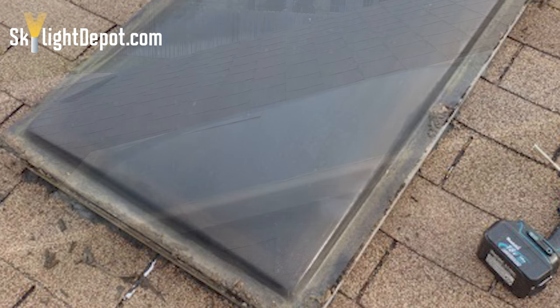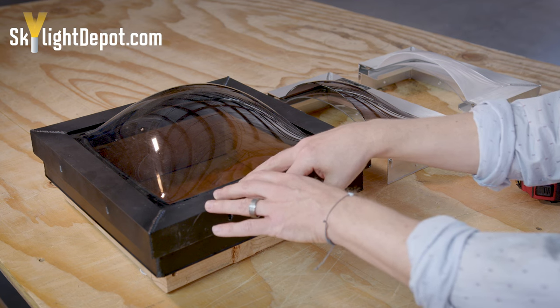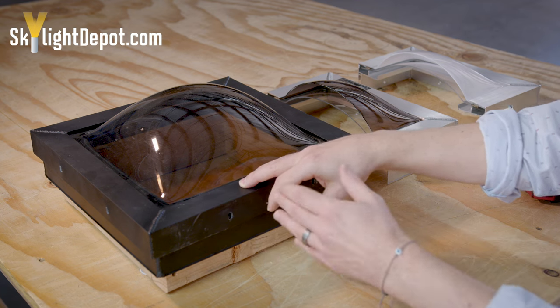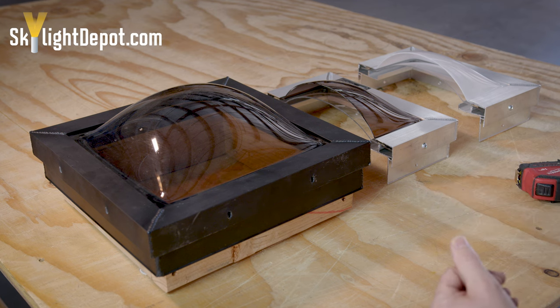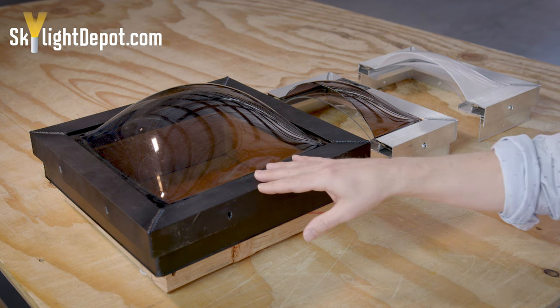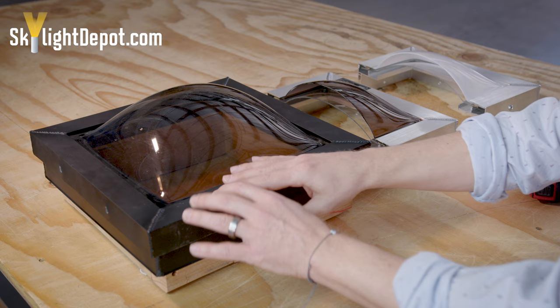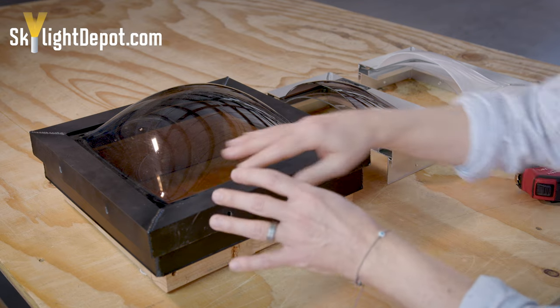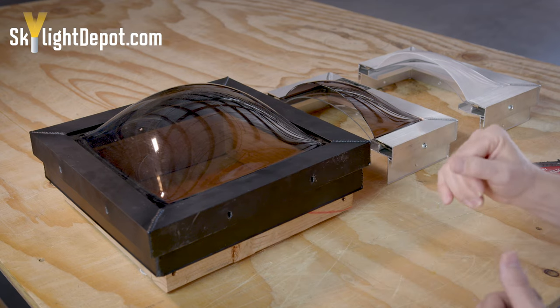We also have fiberglass skylights, which are commonly found in California, where the top frame is made of fiberglass and it's sealed to the plastic in such a way that it makes it very difficult to remove the plastic from that frame to reuse it. And one of the last scenarios where you may want to consider changing out the frame is if over time it's weathered so badly, and roofers have gone crazy with silicone or caulking and it's just too messy to take apart and reuse.